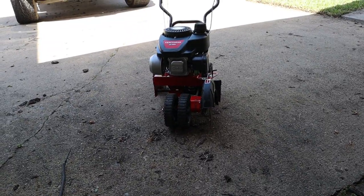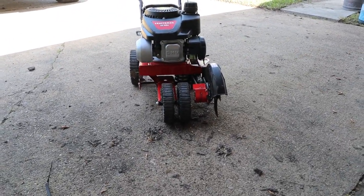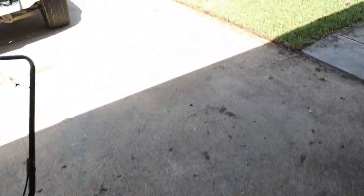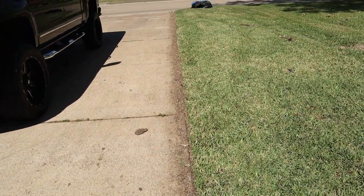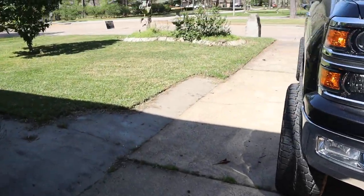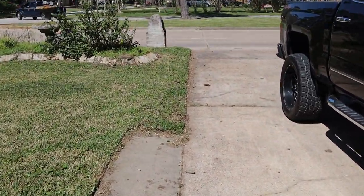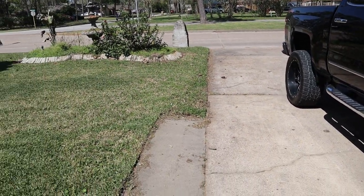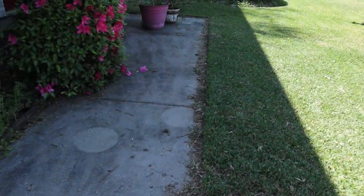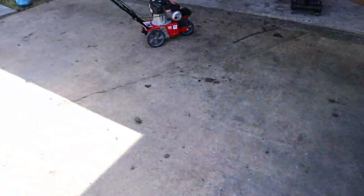All right guys, we're back — it's a couple days later. I figured out it has to be dry to edge the concrete. Look at the concrete over here, look at that edge line — you see how sharp it edges when it's dry? That'll do a good clean line. Over here it's kind of straight but there's dirt and mud from before. You can see all the grass still sitting there — I haven't cleaned it up yet. Let's talk about the belt system on here.